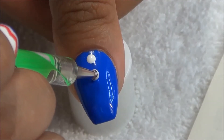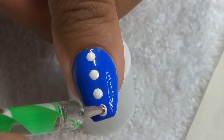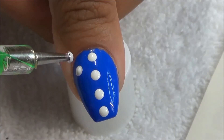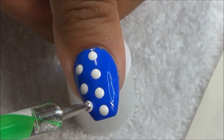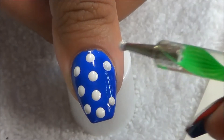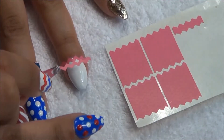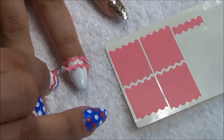The blue color that I use is by Sally Hansen and it's called Pacific Blue. I'm taking a white Sinful Colors nail polish in Snow Me White and just putting some dots on with a dotting tool.